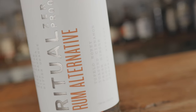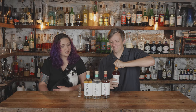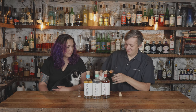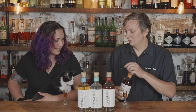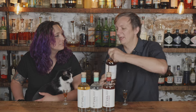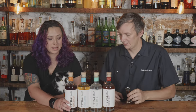Let's do the rum first, because this is the first rum alternative I will have tried. It has a good dark rum look to it — not as dark as, say, a Plantation, but it has a good darkness to it. And it's not packed full of sugar. It's only got five calories per serving.